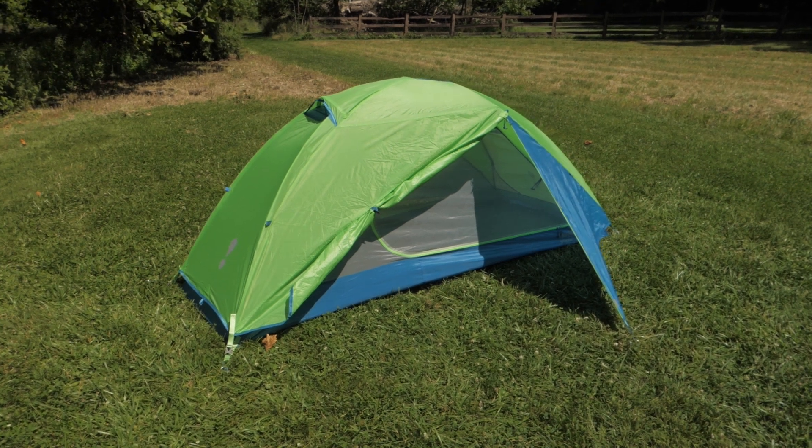This is the Midori Solo Tent from Eureka. This affordable tent offers simple and reliable structure, pockets for your stuff, and a full-covered rainfly, making it a great option for three-season solo backpackers. Let's set it up and take a look.